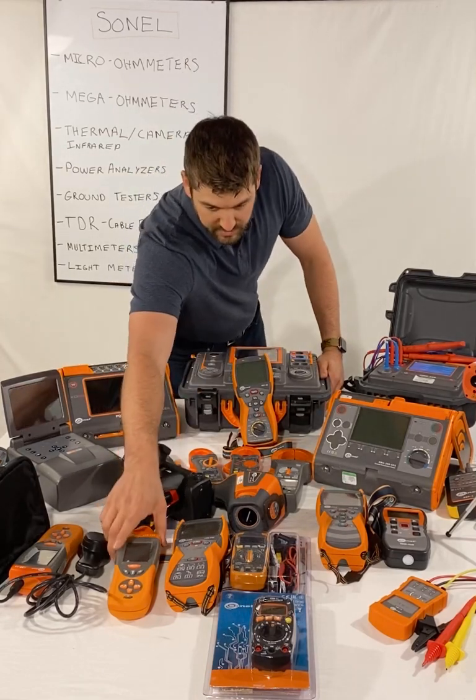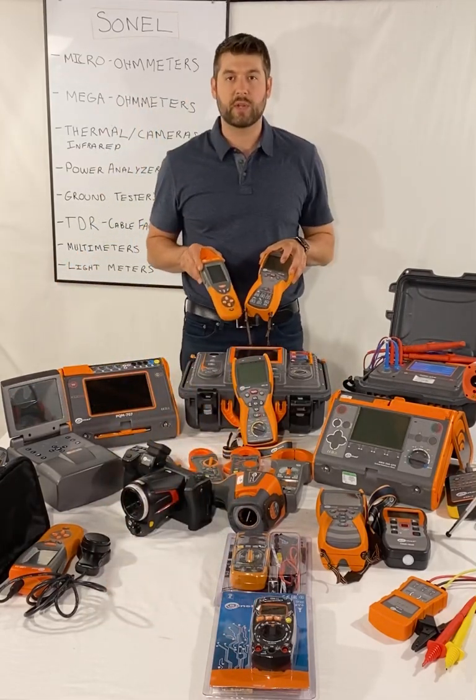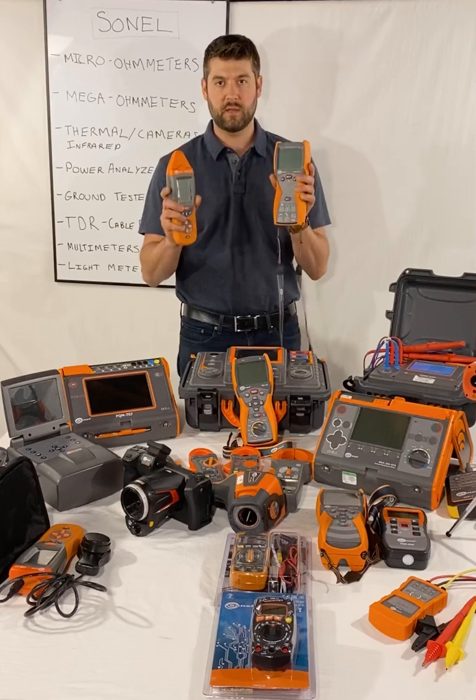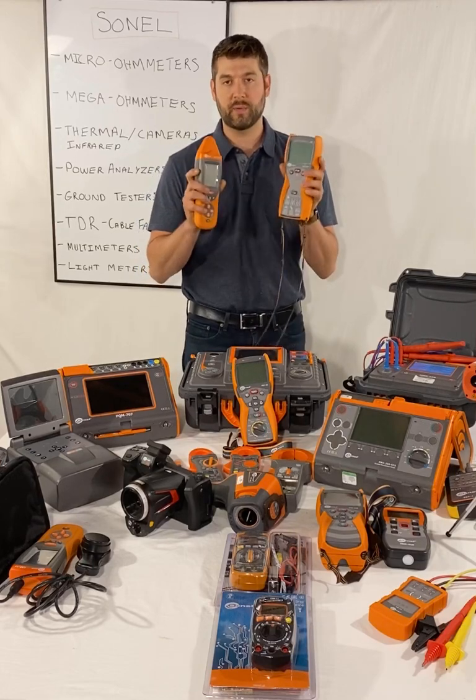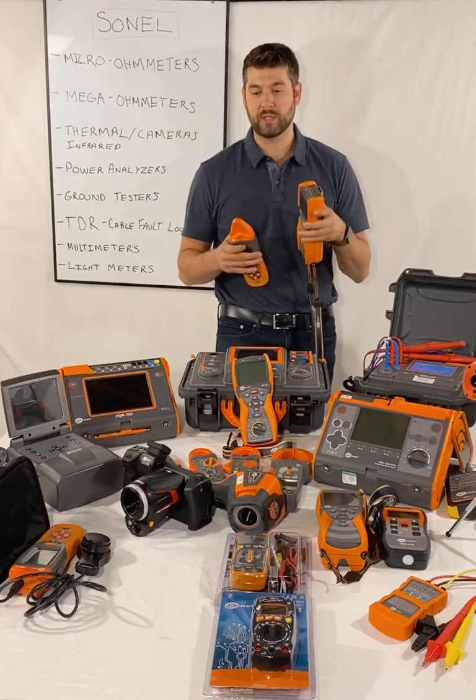Cable locators: the LKZ series are handheld underground cable locators. This is the LKZ720. They also come in the LKZ1000, and the LKZ1500 has the big wand for underground utility location.